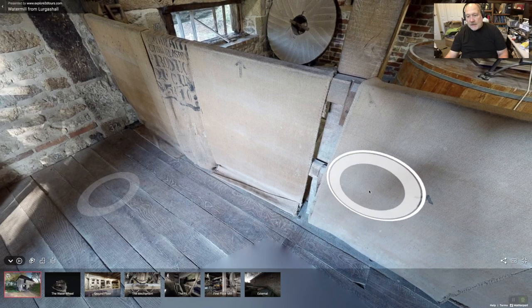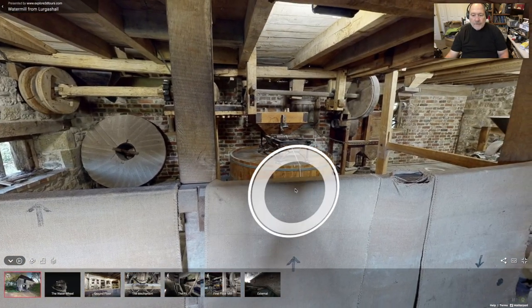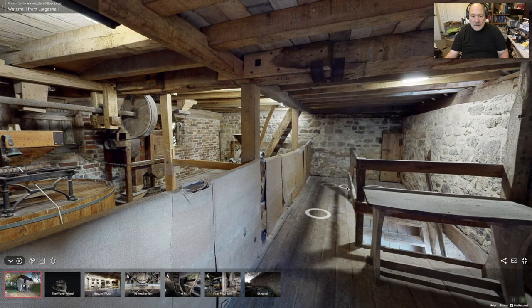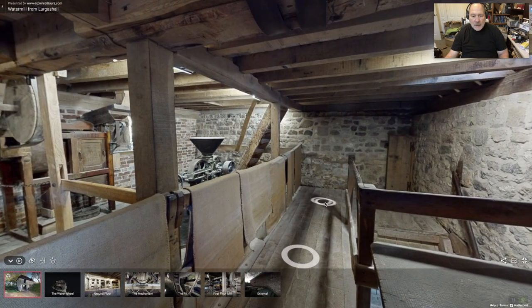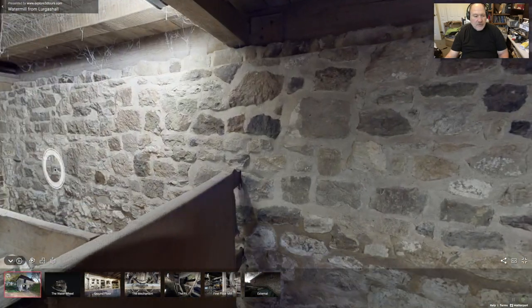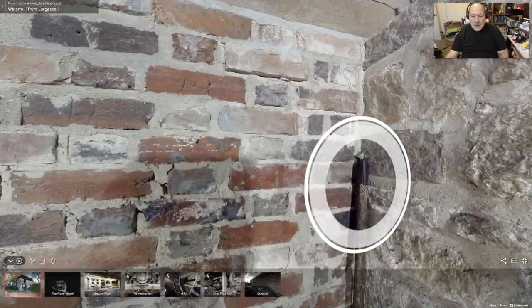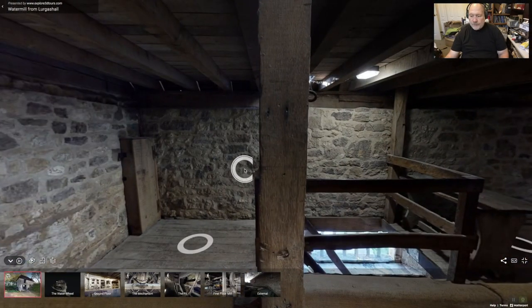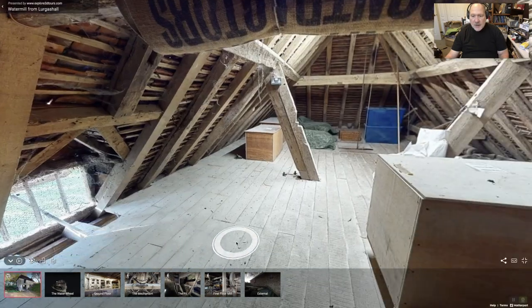This allows the grist from the mill to drop down to the bottom floor, where it is put into sacks. Let's see if we can go up one more flight and see the drying area — we'll turn around and go up these stairs. We can go to the third floor, and this is the drying room.